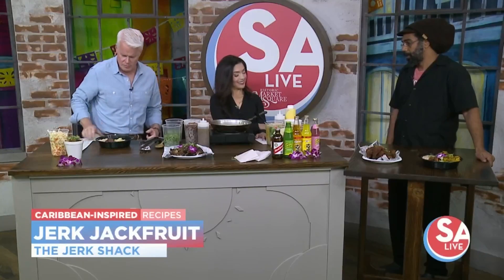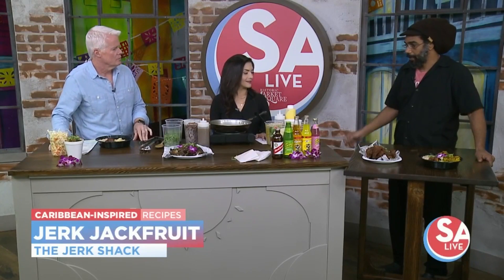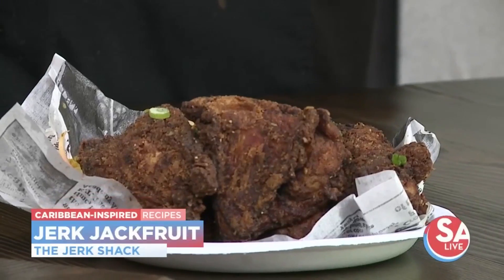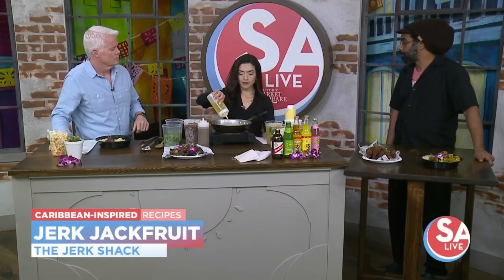We're going to do jackfruit today — we're going to jerk jackfruit. Everybody knows about jerk chicken, most people know about fried chicken, some people know about the beef patties. But a lot of people don't know that we do have vegetarian options and vegan options, and one of them is jackfruit. That's what we're going to do today.